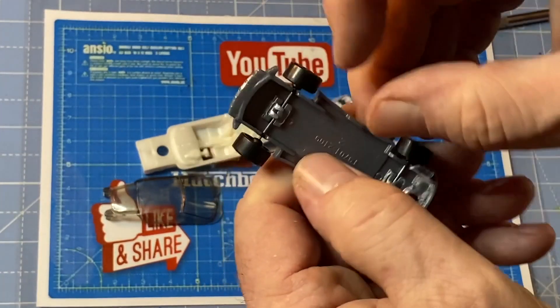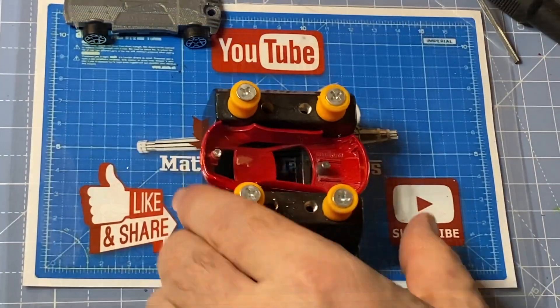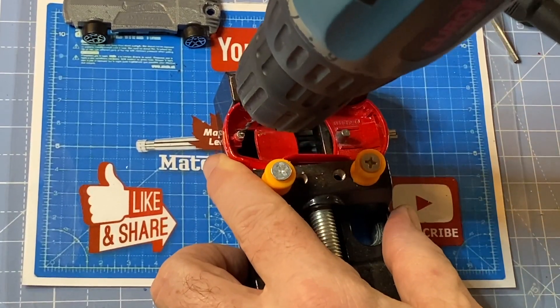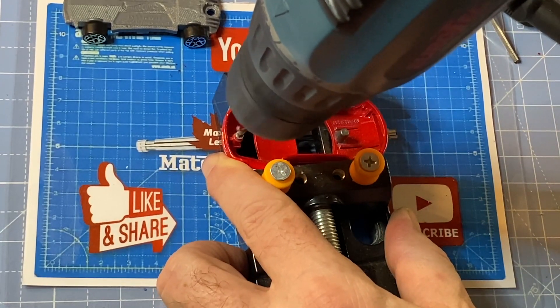I'm going to keep these wheels because I don't have anything better than those. And as you know, my makeovers end up as gifts for kids, so I don't put a whole lot of extra expense into them. I use what's usable and I thought this set of wheels look pretty good.